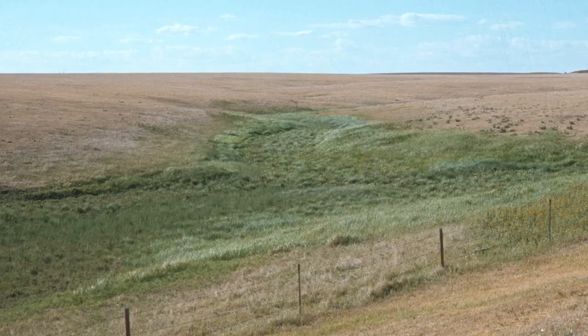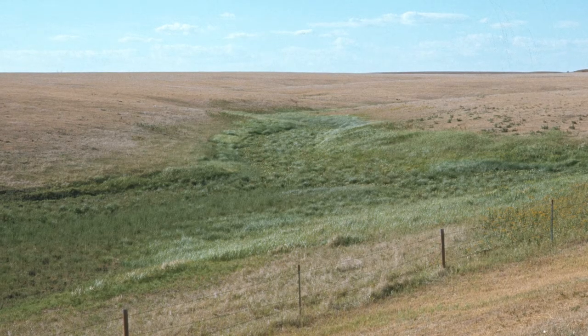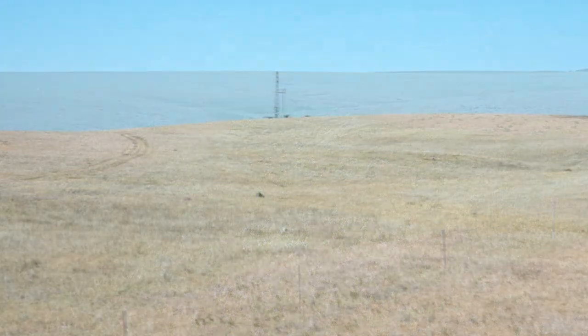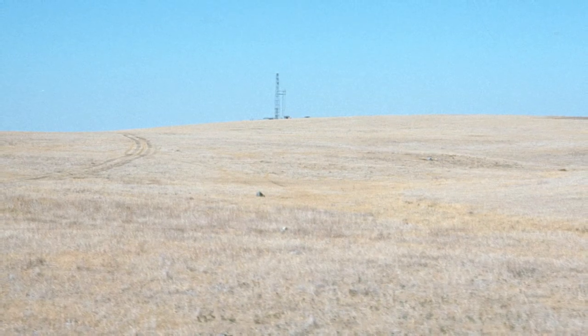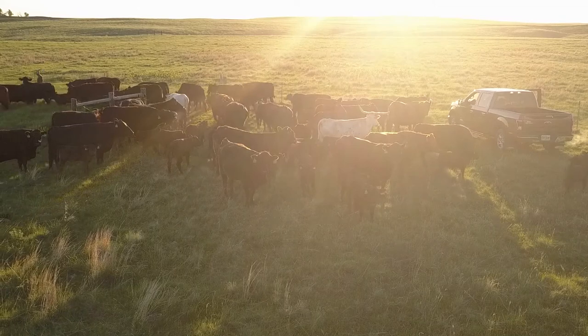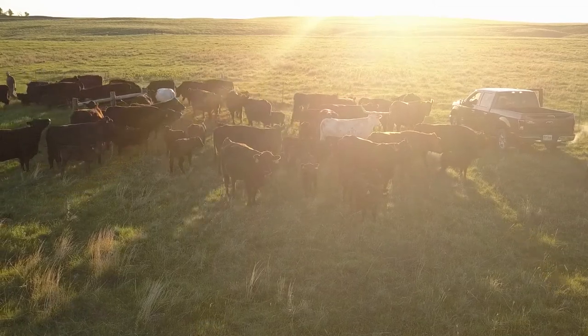Have you ever looked in the spring and thought, it could get dry? There's a technical term for that — it's called a drought management plan. If it doesn't rain in April, you know your grass production is going to be down. So you should start identifying which group of cows is going to go to town first, because you won't be able to feed them.